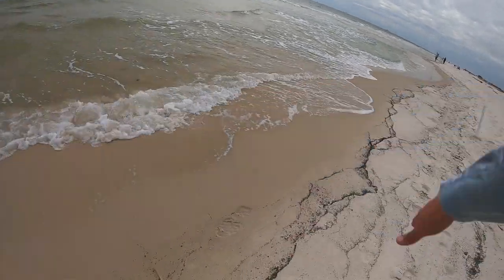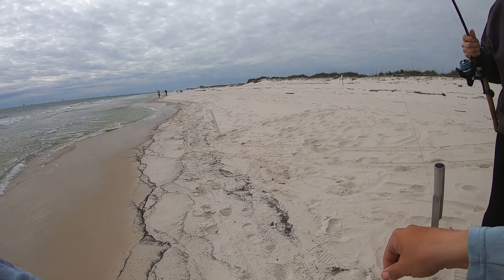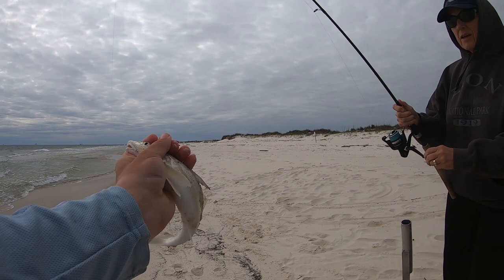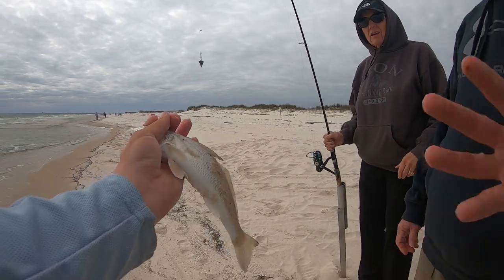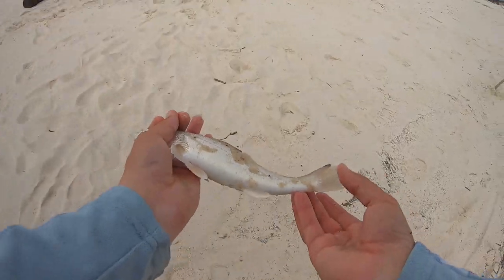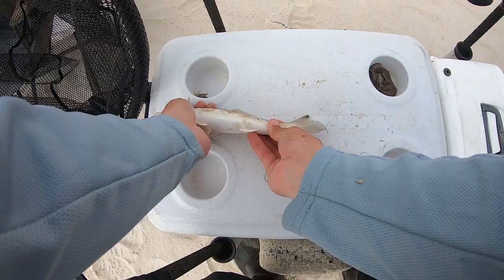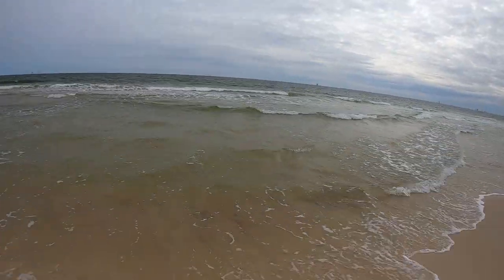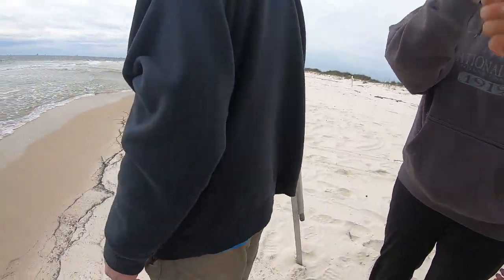That's a whiting — this is one of our targets here, they're great. There's no regulations, but I regulate them myself at 10 inches and up. He might be nine — let's see. Yeah, he's nine and a half, so that other one was 10, but we'll throw this one back. Hey, we're catching fish — that's what's important.